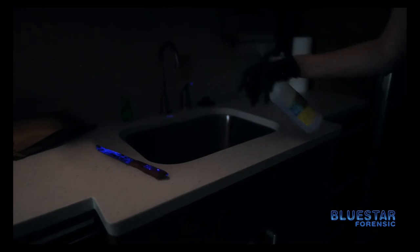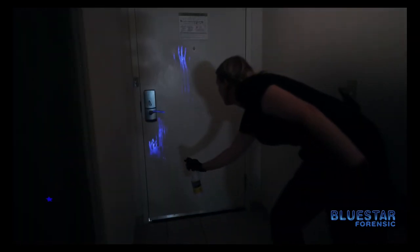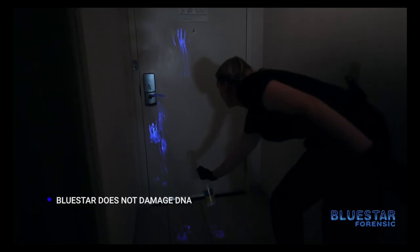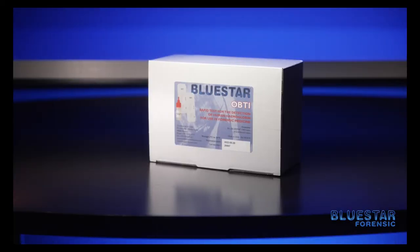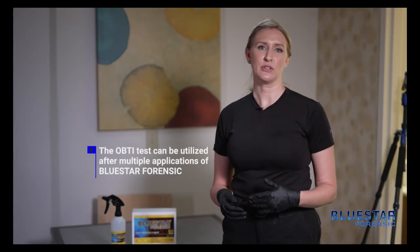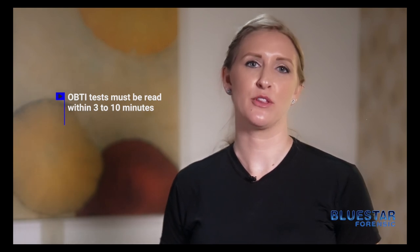Once you apply Blue Star and you observe a luminescence you want to test that area, and fortunately Blue Star does not adversely affect DNA. If you believe that your Blue Star is reacting with a different type of blood other than human blood, that is an area where you could use Blue Star Identihame or Blue Star OVTi to test that area to ensure that it is in fact human blood. The OVTi test can be utilized after multiple applications of Blue Star Forensic. Once the OVTi test is used you need to read the reaction within three to ten minutes. Blue Star OVTi does not react to synthetic blood — it will only react to human blood.